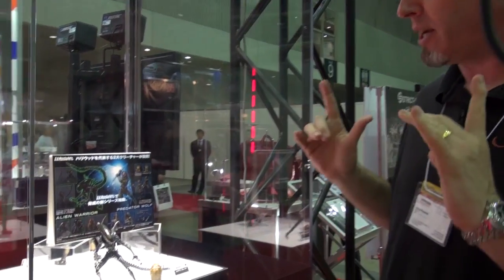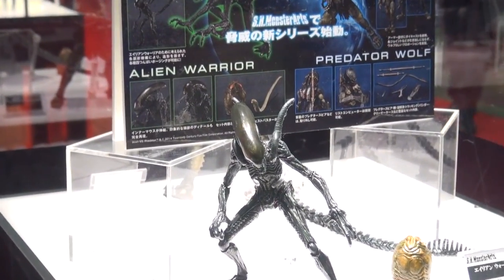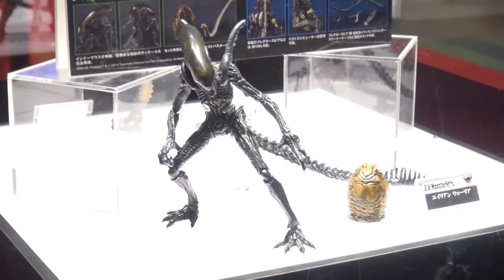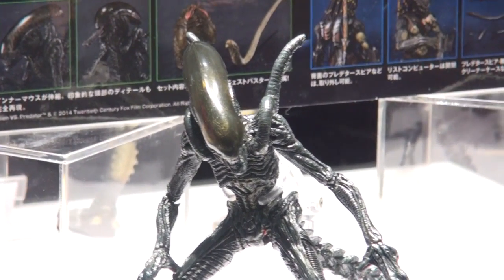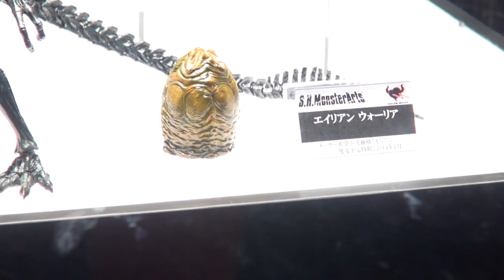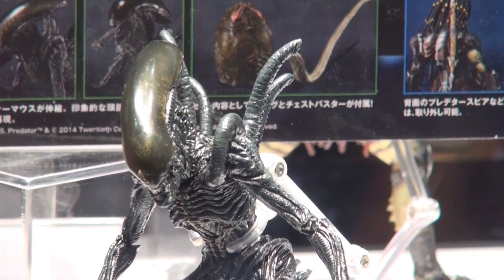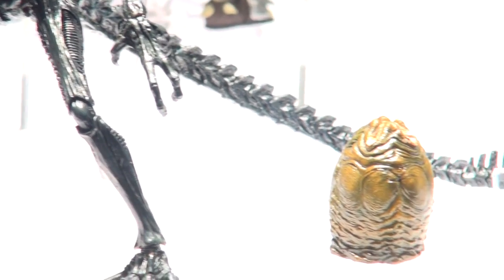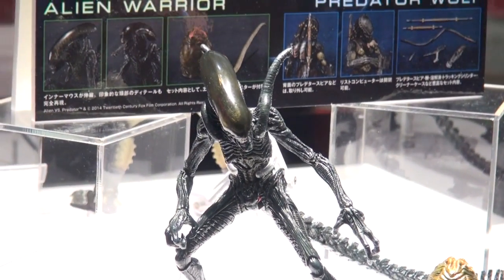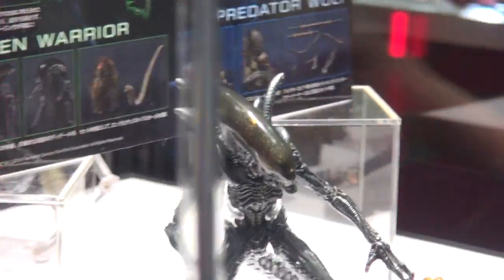At the Bandai booth, they're showing off a lot of their figures and toys alongside the models. Here are some upcoming releases in their S.H. MonsterArts series — they started off with Godzilla and Godzilla-related stuff, and they do the King Kong from Peter Jackson's film. Checking out right now is the Alien Warrior from the first AVP movie — extremely articulated and extremely detailed. The alien warrior lends itself very well to articulation because it's all jointed anyway. This is coming out in January in the S.H. MonsterArts series.